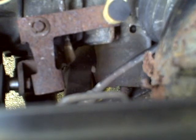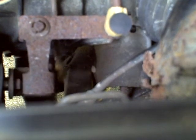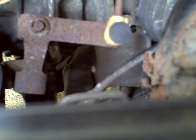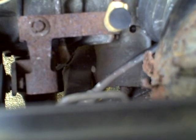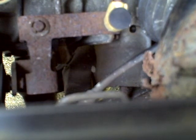Coming back through, fourth, third, second, first, reverse. And I'll put it back in first. And that's about it. So I'm Morris Rosenthal for ifitjams.com, and we'll see how these bushings hold up.